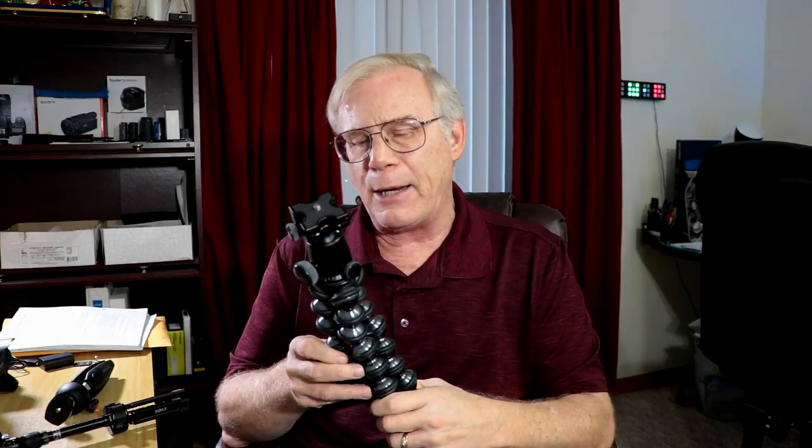This is the battle of the desktop tripods. We could certainly go into more depth, but I don't think that's necessary — I think you can tell by watching this video which would probably work best for you. That's it, thanks for watching — look forward to your comments down below.